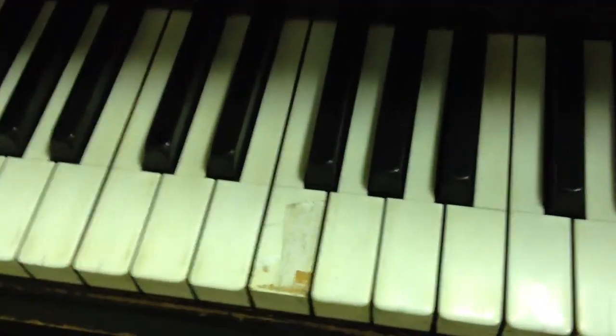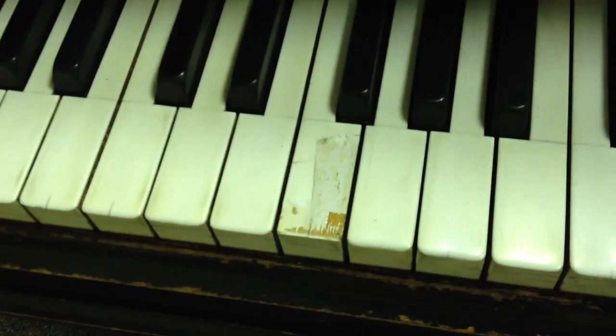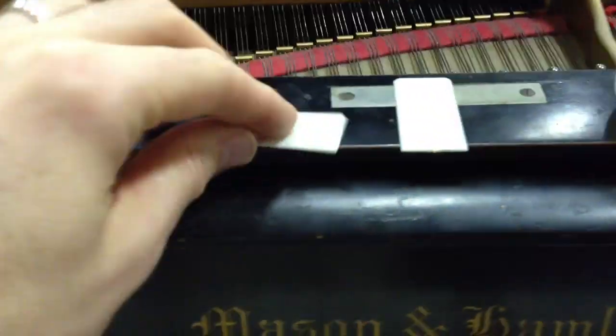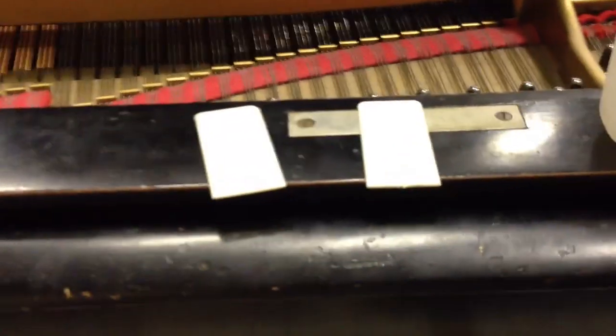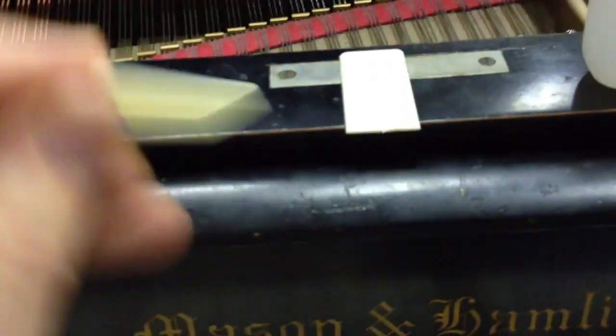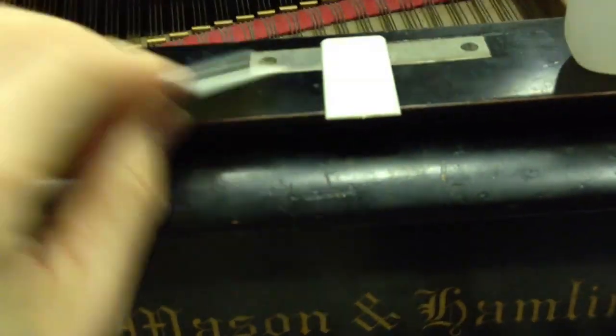We're here for a do-it-yourself lesson on piano key repair. This is a way to repair an old piano key ivory with a new synthetic type key replacement that is very easy to work with. These replacements are very inexpensive and very much like ivory — you can't tell the difference.